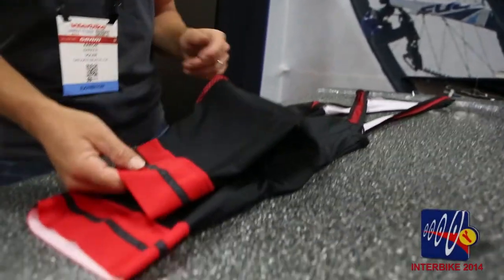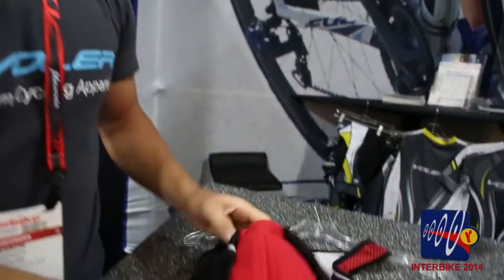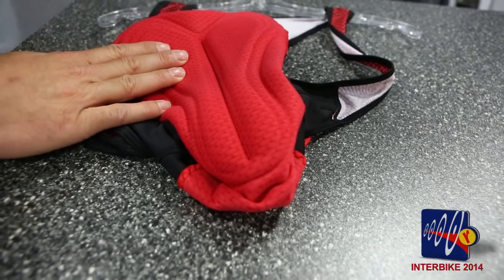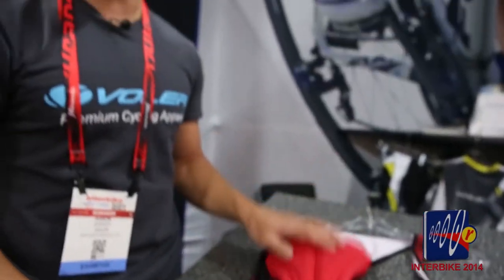Now I'd like to show you what's new with our black label short for 2015. Once again we've upgraded the leg band to our power grip so it stays down on your leg, doesn't pull up, and works great with warmers. One of the reasons why this short has been such a great seller is because of the high-end comp HP pad inside of it. This pad has four densities of foam incorporated in it and the highest density foam of any pad we sell. So this is truly our best long distance pad — great if you're in the saddle for eight hours, riding 100 plus miles.